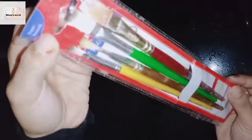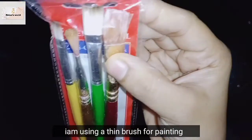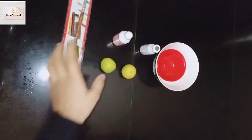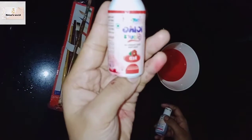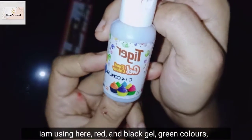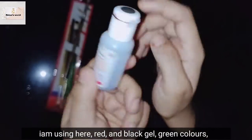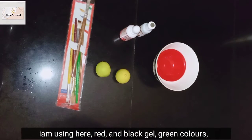I am here with a little bit of brush — actually, it's not a little bit of brush. I will use a simple thin brush.